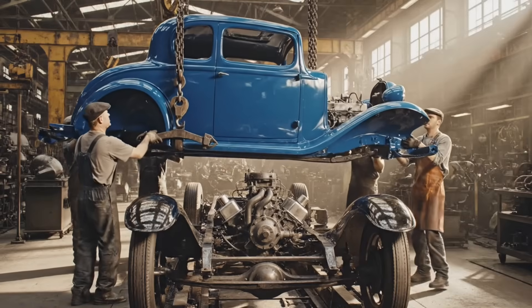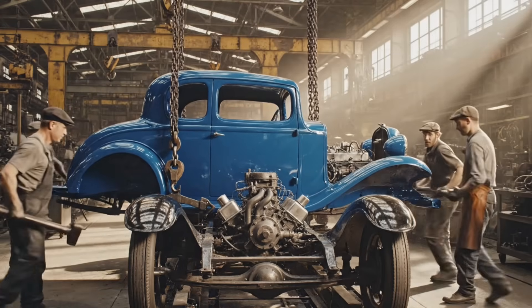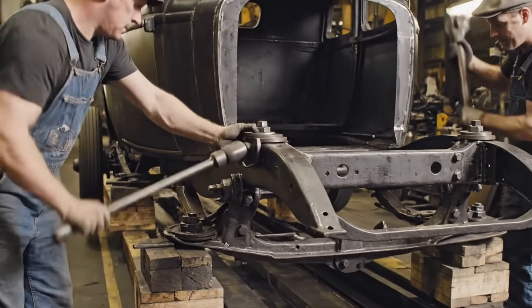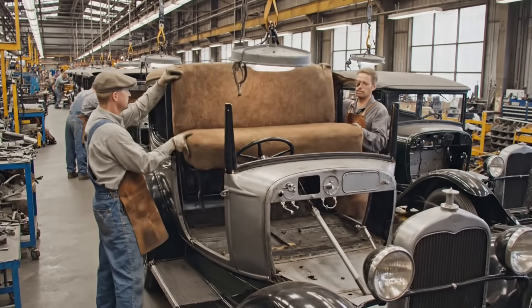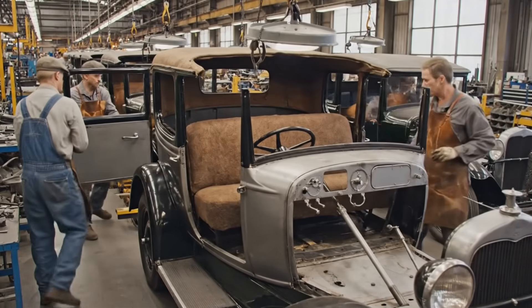Easy now, easy. Watch the front mounting point. All right, she's seated. All right, lift her up. Watch the trim on that side. Easy now.